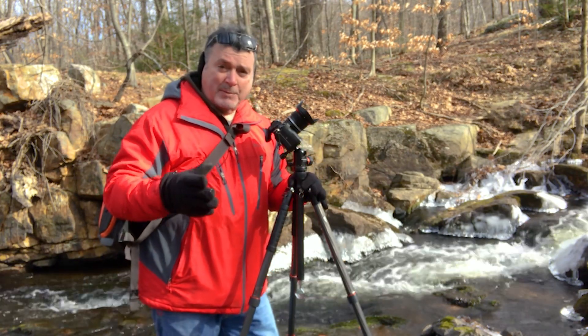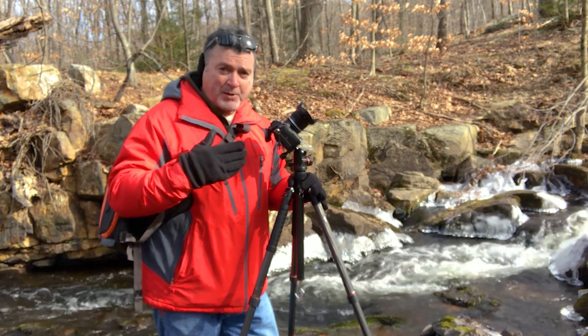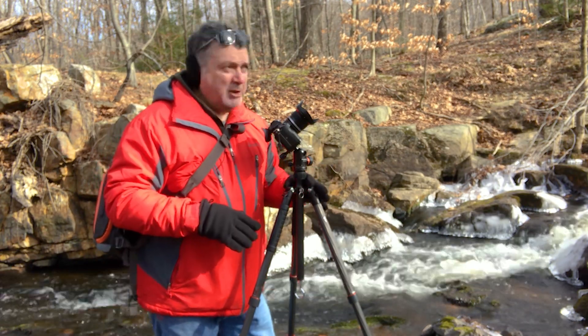I'm going to get a couple more shots while I'm here and do that same test again — f8 up to f22 — and let's see what it looks like.